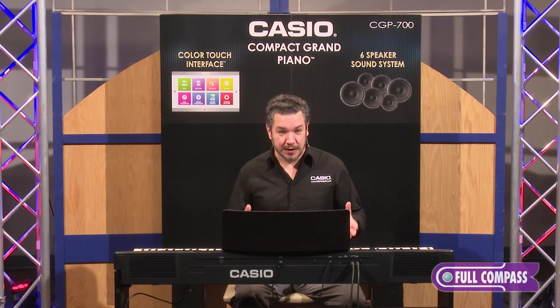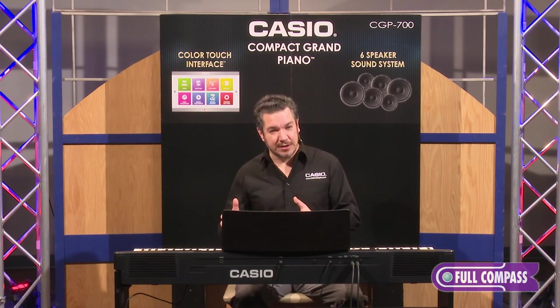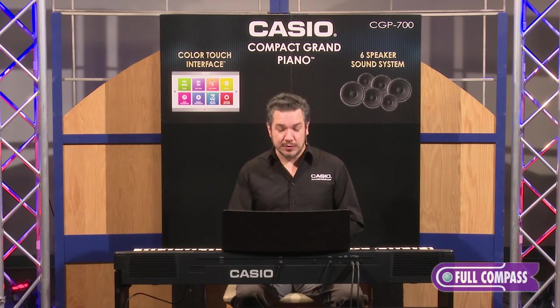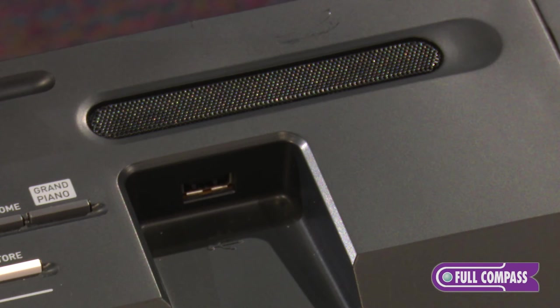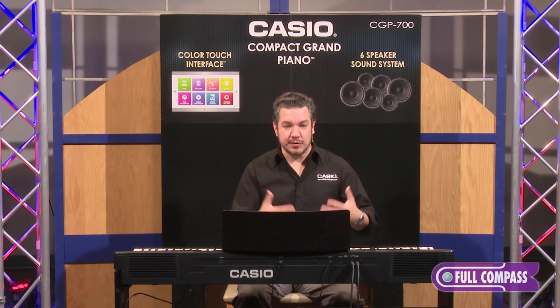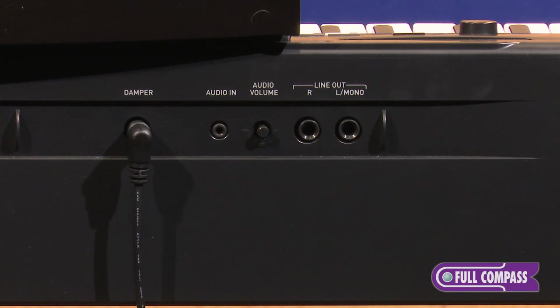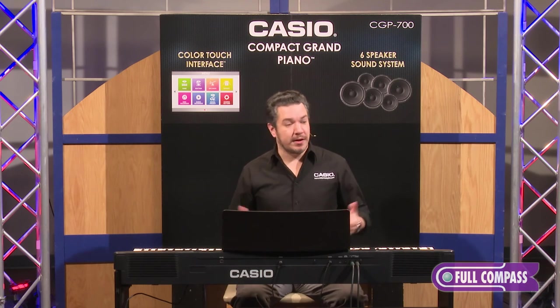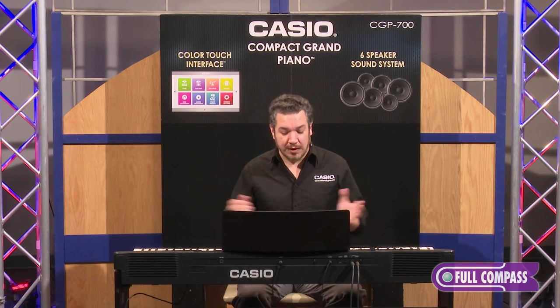Not only can you play with these rhythmic grooves, you can also record them. There's a built-in 16-track recorder in the CGP700 — technically 17 tracks, one of them is a system track, but you have 16 tracks to record your own creations. After you've recorded them, you can lay them down as a two-channel wave file using a USB drive. Just plug the drive into the port right on the front panel and you can record your creation. If you're a singer-songwriter, you'll really appreciate the fact that there's an audio input in the back of the CGP700. You could plug in a mixer, connect a microphone to that mixer, sing along with your creation, and record it all as a two-channel audio file, ready to upload into SoundCloud or Beatport or whatever venue you choose.